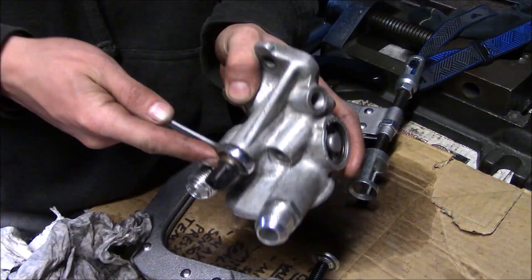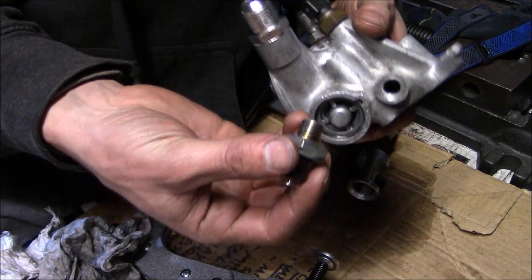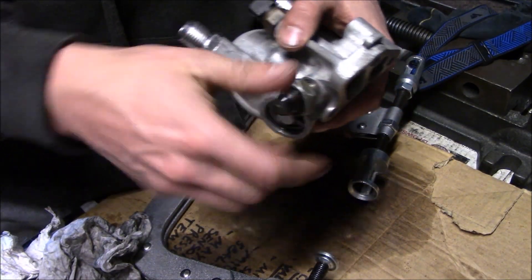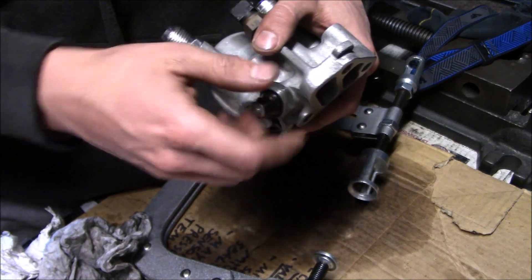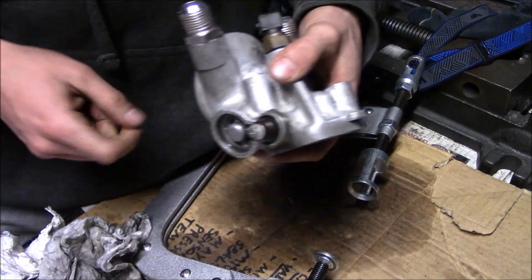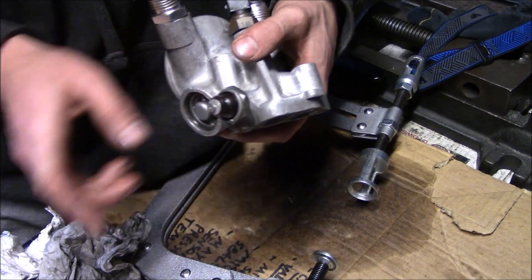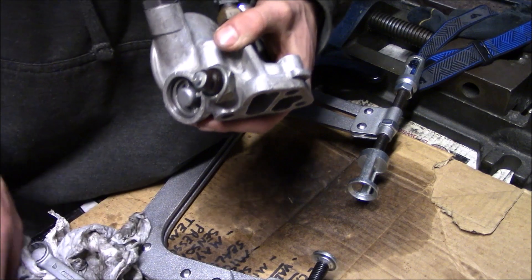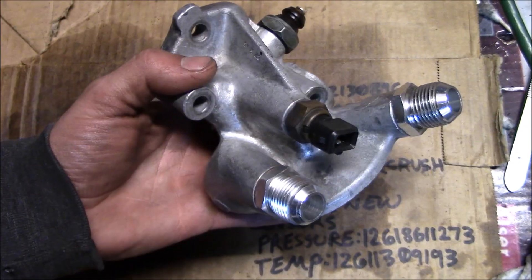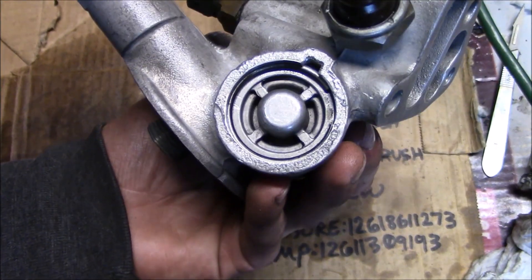Finally, the pressure switch is going in. I'm not going to use this one because the M10 has a pressure switch on top of the cylinder head, so I have no need for this except as a plug. Thanks so much for watching and I'll see you in the next one.